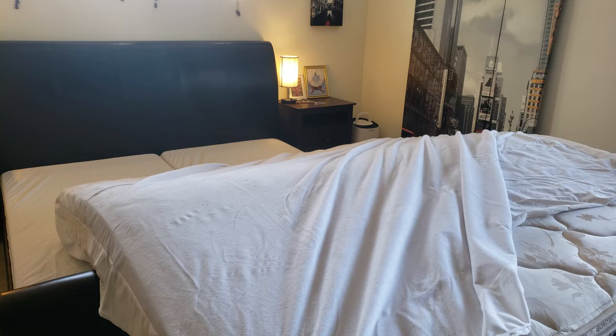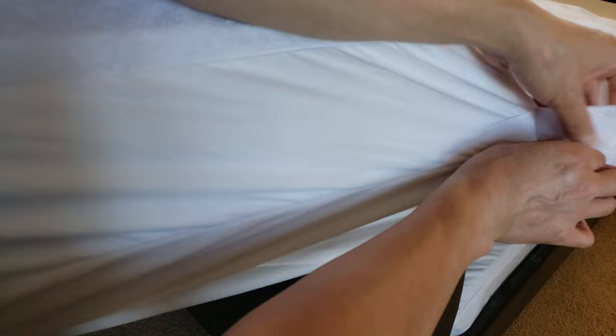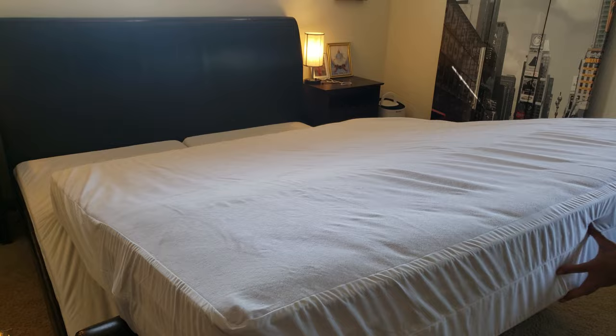Time to zip it up — still plenty of room. Let's finish it up and seal it properly with the velcro, so nothing can enter the mattress and make a home in it. Look how much room there is. Let's put on the finishing touches.